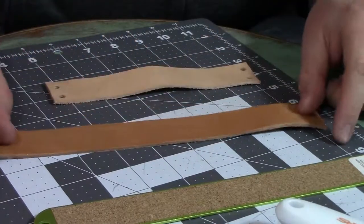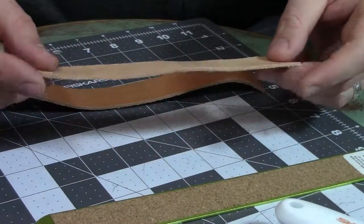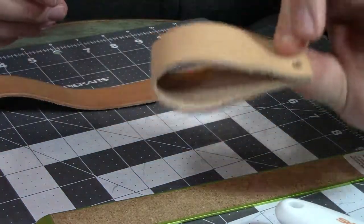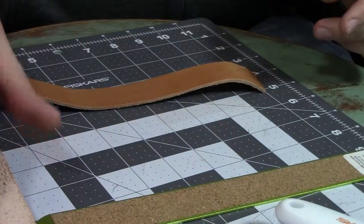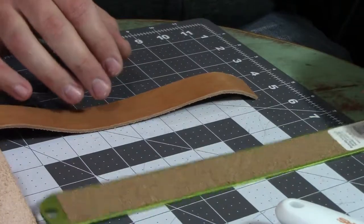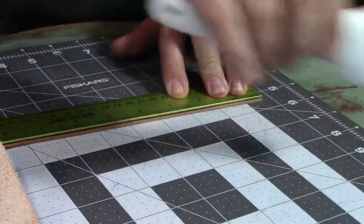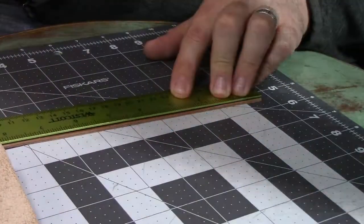I've got two strips of leather here. This one is 8 inches — you can just cut 8 inches long. This is going to be the belt loop, and that will fit most belts; it gives you a pretty big, healthy loop. This other strip is pretty long and we're going to trim it down in just a minute. Both strips I cut the same width as this little metal ruler, just to keep things simple — set the ruler down, squared things up, zipped it with a roller cutter. Easy as that.